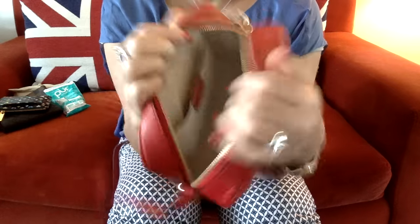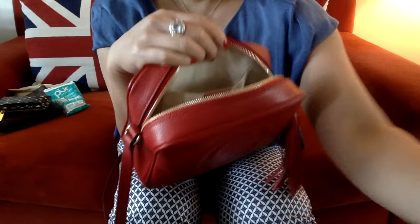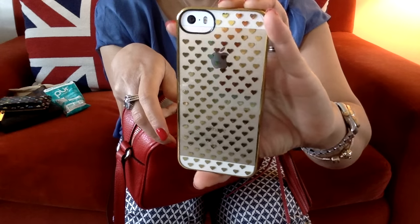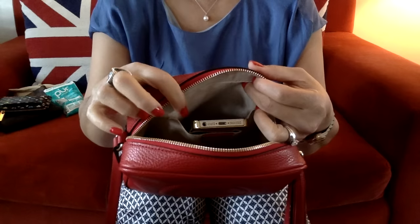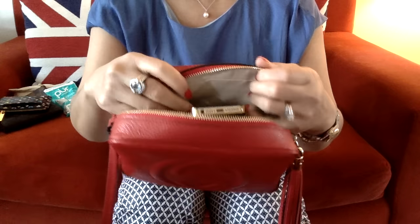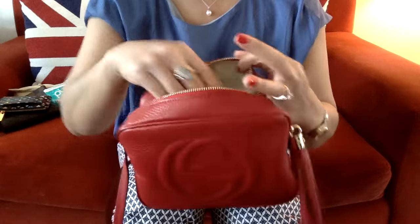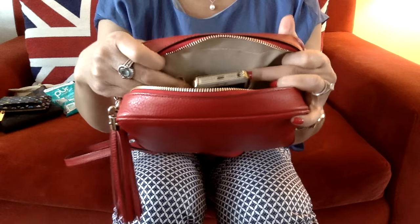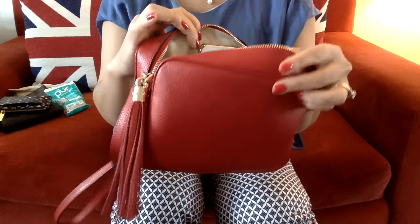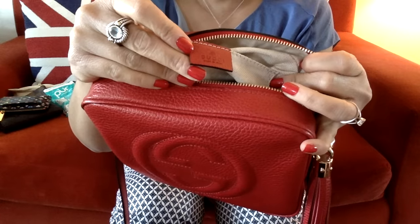As you can see it's quite roomy, and in the compartment here I can put my phone in there — this is my phone with my new case that I purchased a week or so ago. The phone fits in there quite nicely, and I'm sure it'll fit the iPhone 6 or 6 Plus as well. It can't go in on the side — it's not wide enough — but on the other pocket it can also fit the phone if you wish to have it on that side, so either side works.